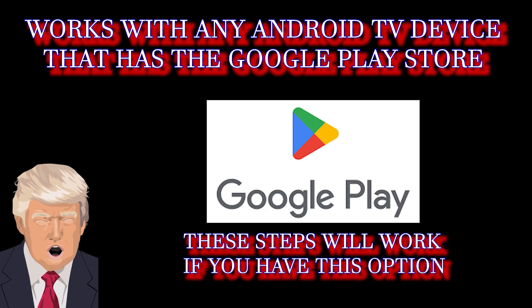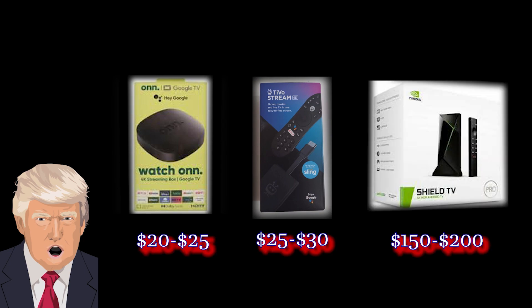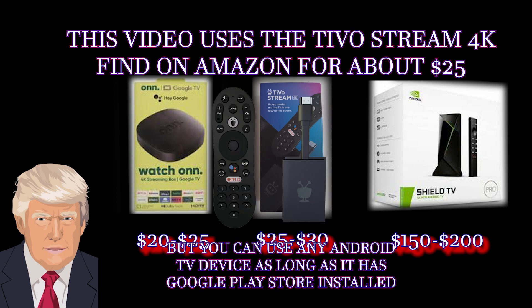The steps in this video will work with any Android TV device with access to the Google Play Store. The more popular ones are the Walmart Onn and the Roku Stream on the lower price range and the NVIDIA Shield on the higher end. The device used in this video is the TiVo Stream 4K.